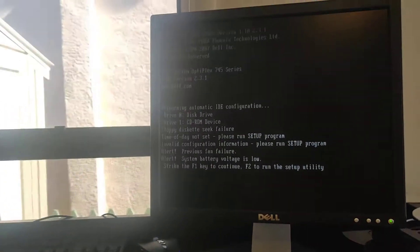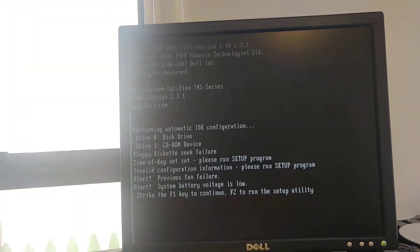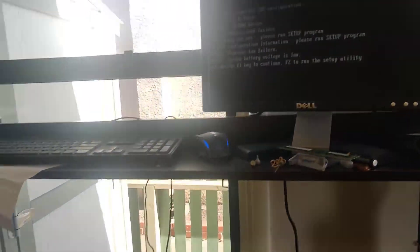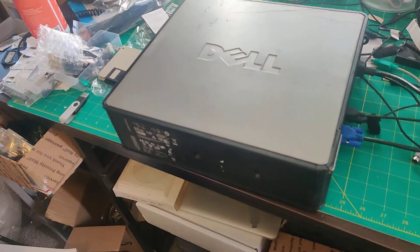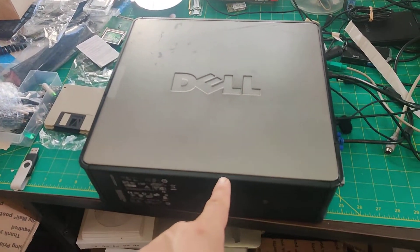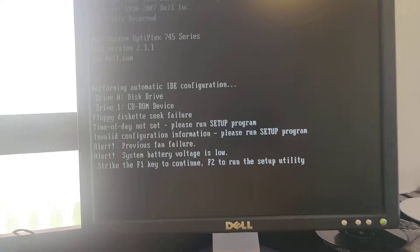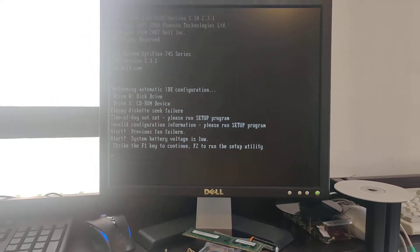If I were to reset all my settings right now and reboot, it'll keep on saying 'system battery is low.' So I'm going to quickly show you how to go ahead and replace the CMOS battery on these things. It's very simple — something every beginner in computer repair should know.